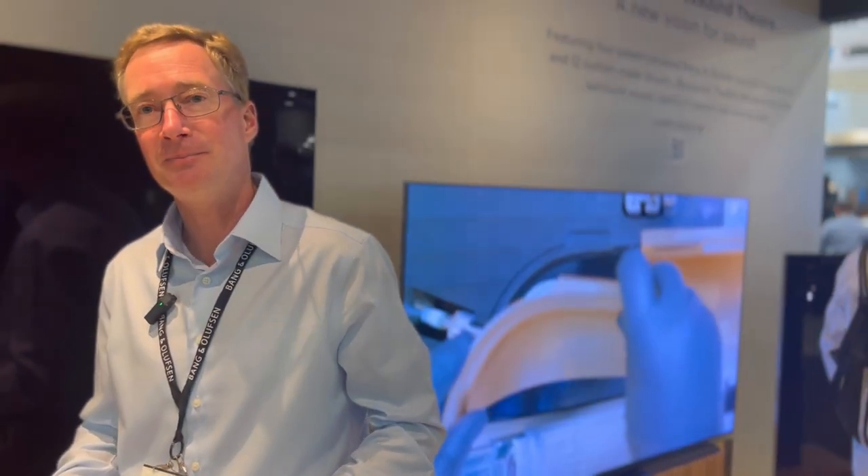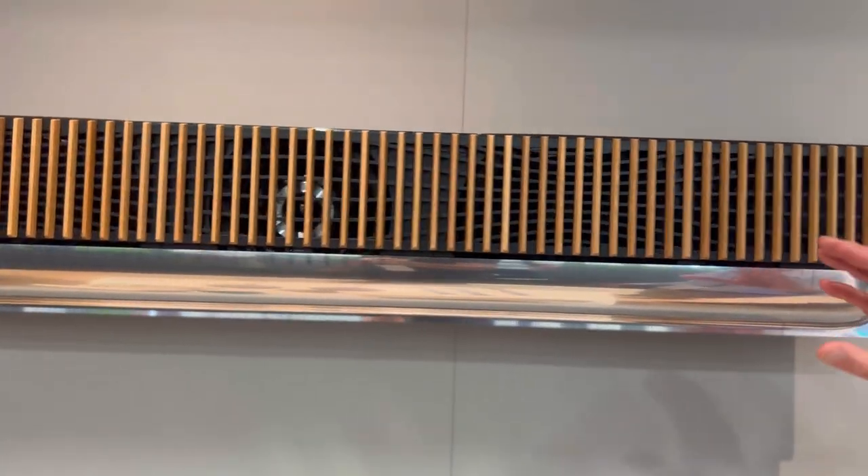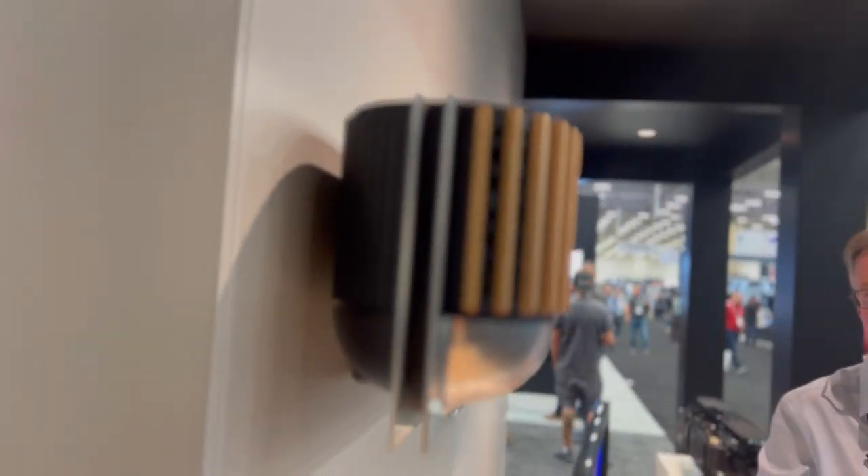If you install it with a projector screen, you can have it just wall mounted. The theater itself has two brackets included — one is the wall mount, and then there is also a small table stand, if you have the screen mounted on the wall and a desk for the whole theater in front.